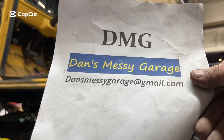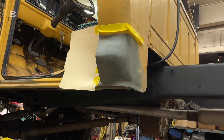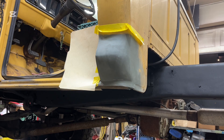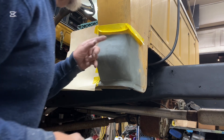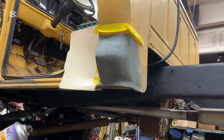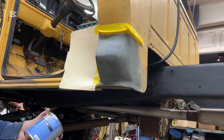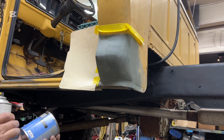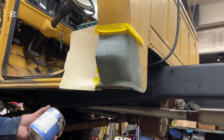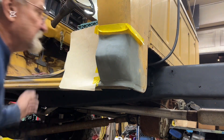Welcome back to Dan's Messy Garage. This is going to be day 13 of working on the 74 pickup. Today I'm going to start by painting this cab corner. I got a can mixed up with acrylic enamel Shop Line JE colors, called Sandpiper Yellow, and I'm hoping it's going to match.